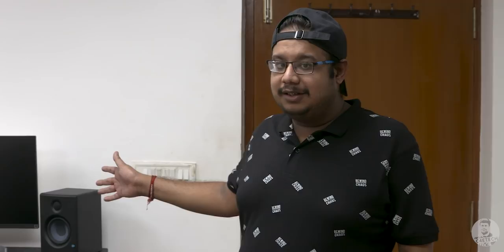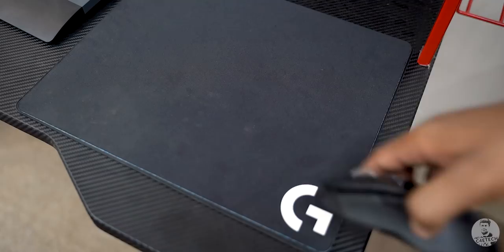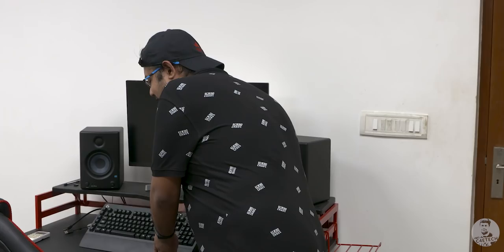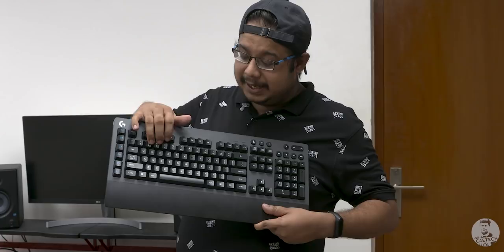This is the second room — another setup we have here. It's still a work in progress. The only things finalized are the mouse and keyboard. We have the Logitech G903, a wireless mouse sitting on a wireless charging pad — a mouse pad and charging pad all in one, also from Logitech. And this keyboard is the G613, again from Logitech — a wireless mechanical keyboard. The monitor and two speakers are temporary; we might change them when the new PC comes. We've already shot a couple of videos here, including the Mi gaming laptop review.